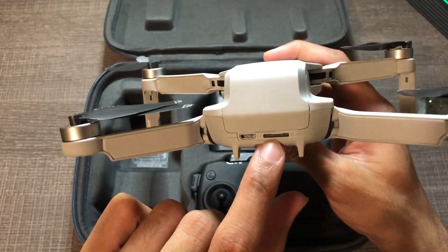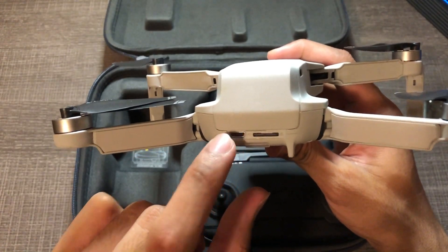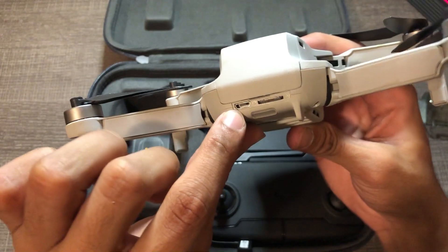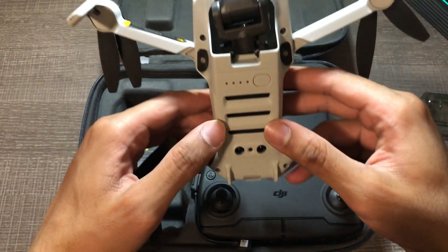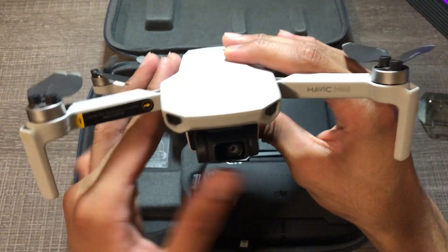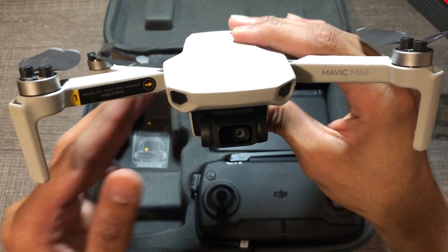This is where your micro SD card goes and this is where you charge the drone from — if you've got one battery you'd charge it from right here with the flash cable. This is where you start the drone from. It has a gimbal camera. This is a 2.7k camera.